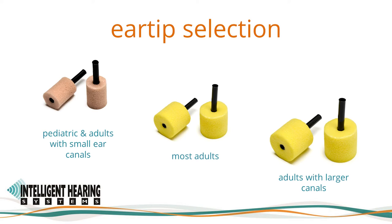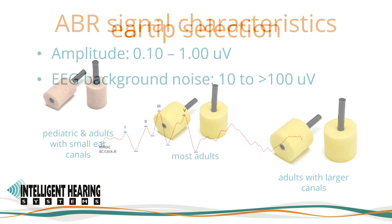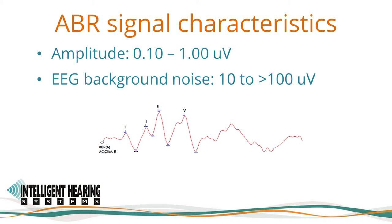If the correct insertion depth cannot be achieved, try rolling the foam into a smaller diameter before insertion. If unsuccessful, use a different size ear tip. The amplitude of ABR responses ranges from about 0.1 to 1 microvolt, extracted from EEG background noise in the range of 10 to 100 microvolts. The Duet amplifier design allows cleaner, more robust responses with increased signal-to-noise ratio and low residual noise. To optimize recording quality, it is important to ensure our equipment and patient are set up properly and that our testing area and conditions are optimal.